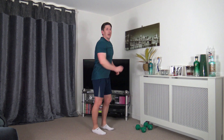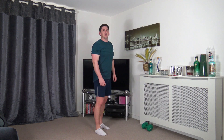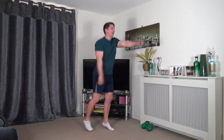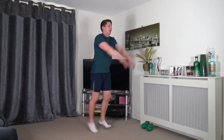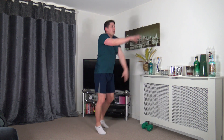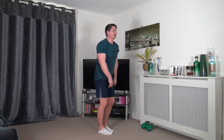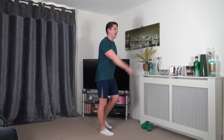Next we've got forward jacks. If you don't want to do that, step it back, raise the arms up for low impact. Let's go — gliding the feet back and forward, arms come up parallel to the ground, head facing forwards, working at our own pace, landing with soft knees. Low impact: step it.